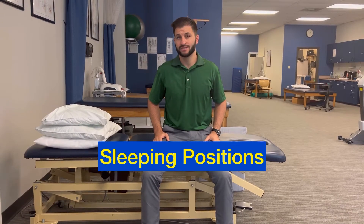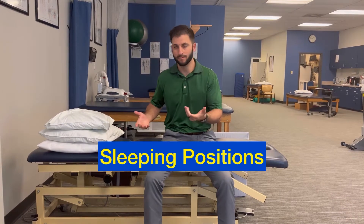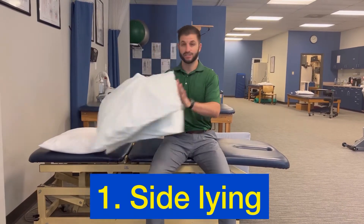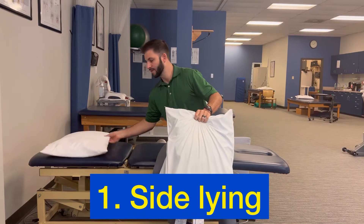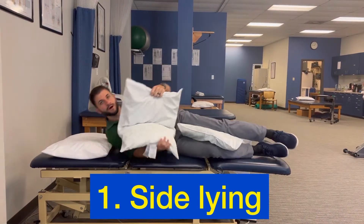Let's go over some sleeping positions that you can get into using pillows to make you more comfortable. The first one is the use of three pillows: one for the head, one between the knees, and then one under the arm.